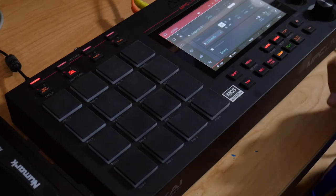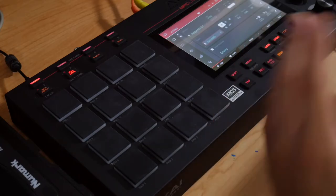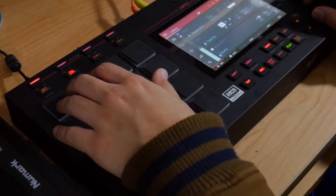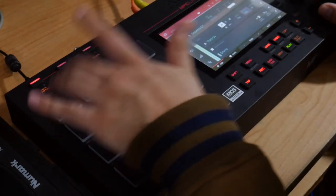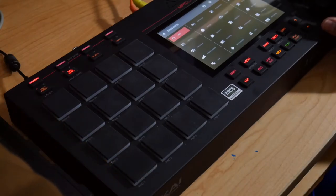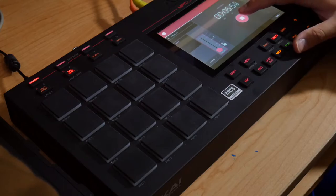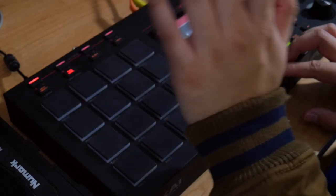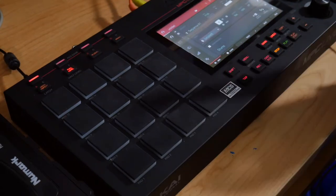Now this is where it gets tied all together, because earlier you guys saw me record some noise — I didn't record anything else, it was just simply white noise. This is where it gets interesting. Now if I want to take it a step further, I can literally just put the needle on the record and sample more noise into the MPC Live. The more noise the better.